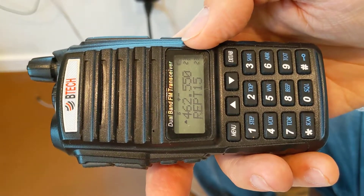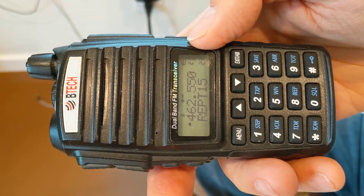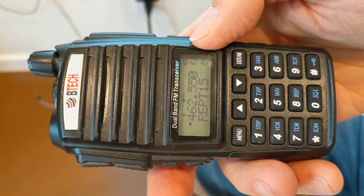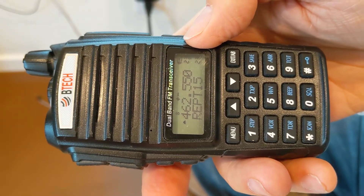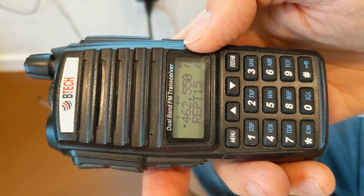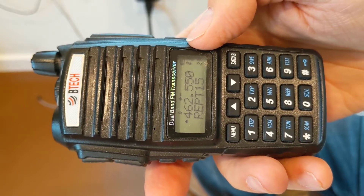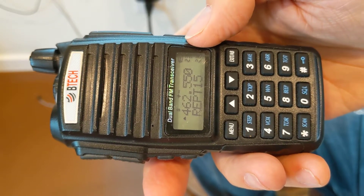Welcome, Cobb Area Volunteer Emergency Radio Network, GMRS operators, and anybody on the net interested in this undocumented feature of the BTEC GMRS V1 — having two tones on the same channel or frequency. It is temporarily possible.